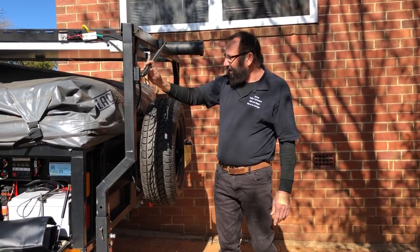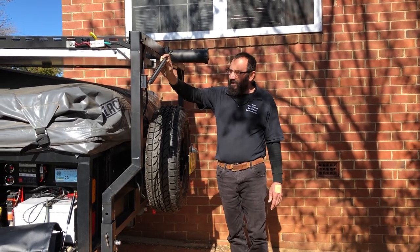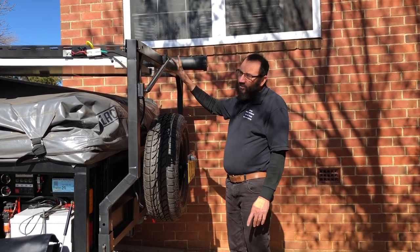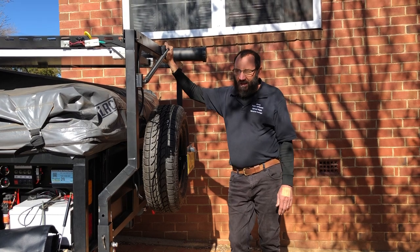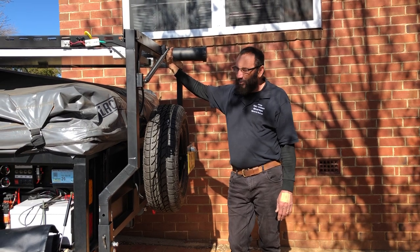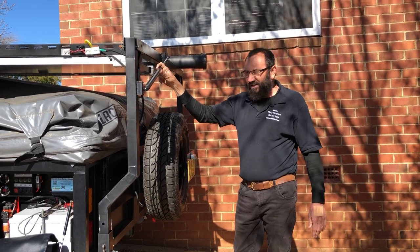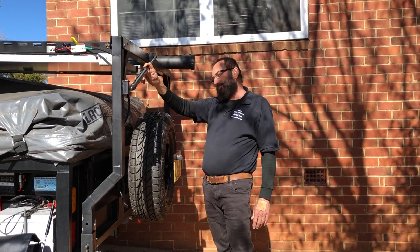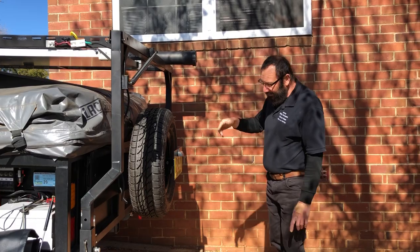These gas struts here — there's one here and one on the front — are my design. They came from a bloke here in Orange who actually does this for a living and he's really good at it. If you want to do this with your Black Series camper, send me a message at hairycampers@gmail.com and I'll pass you on to Peter. He's got a real lot of experience and his advice is outstanding. We had three goes at getting the gas right, which he said we would, and it's $50 each for each gas strut.